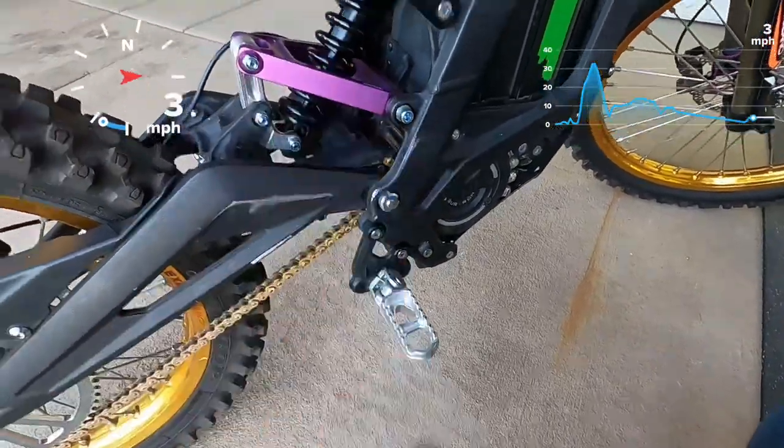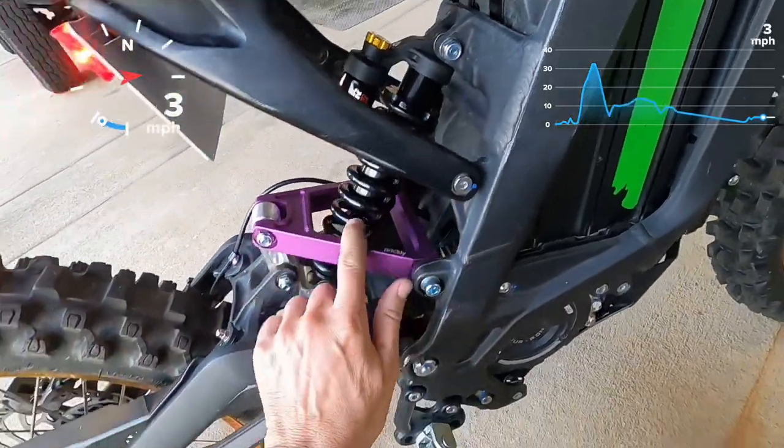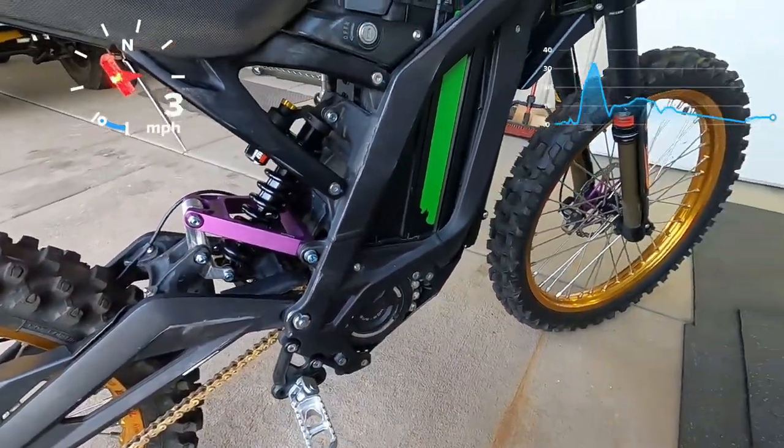We'll talk more about this in another video, but I'm also very impressed with this Marzocchi bomber and some stuff we did with the linkage — pretty cool stuff.